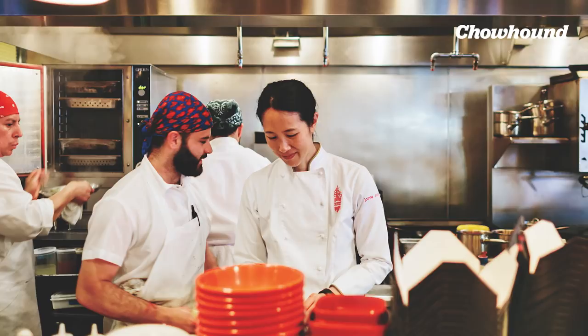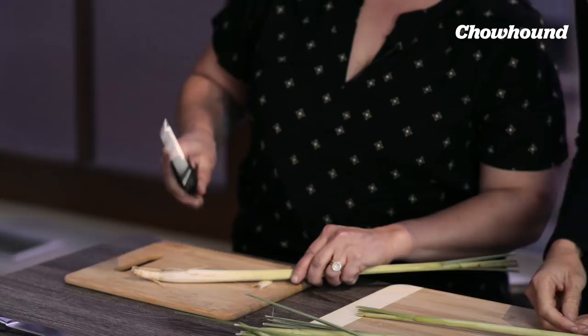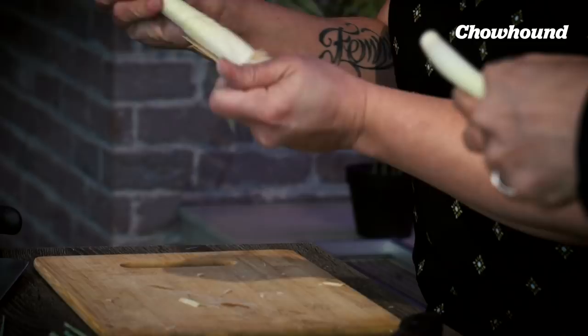One of the first things you want to do with lemongrass is peel away the outermost layers. There are a couple of different ways you can work with it — just hitting it with the back of a cleaver. It's so aromatic. You can float it in your stocks and really infuse them with that aromatic herbaceousness that lemongrass has.